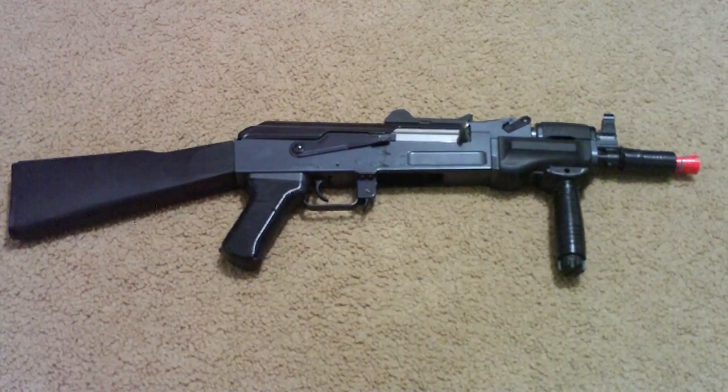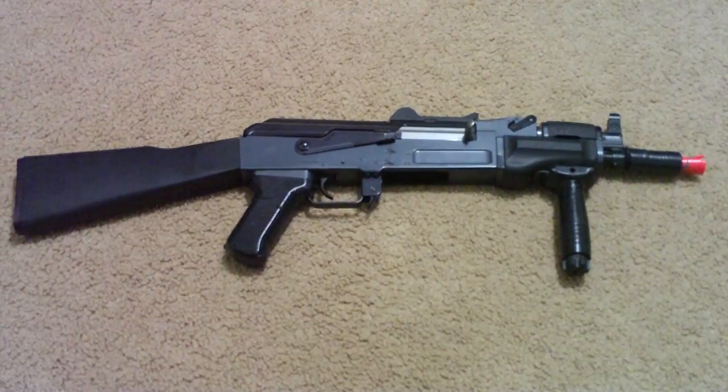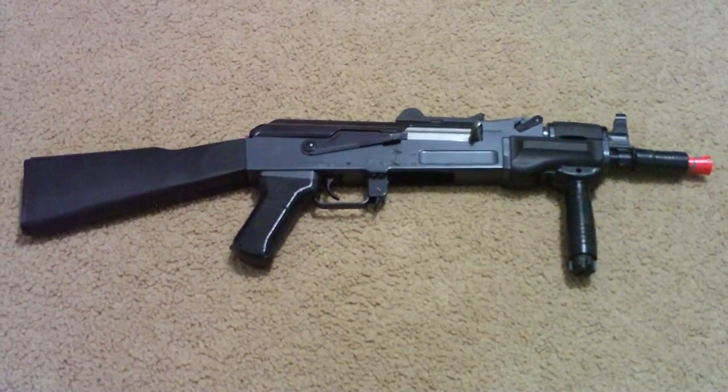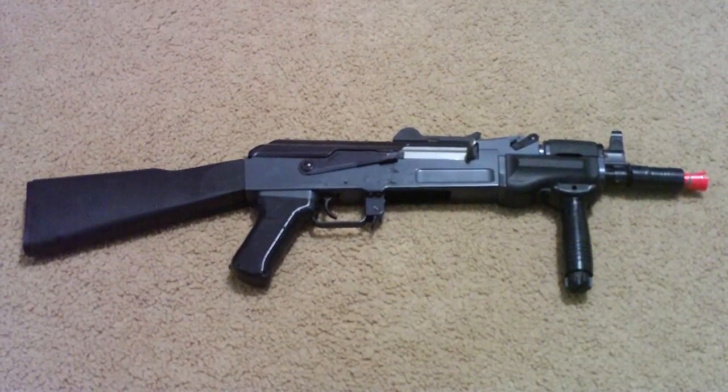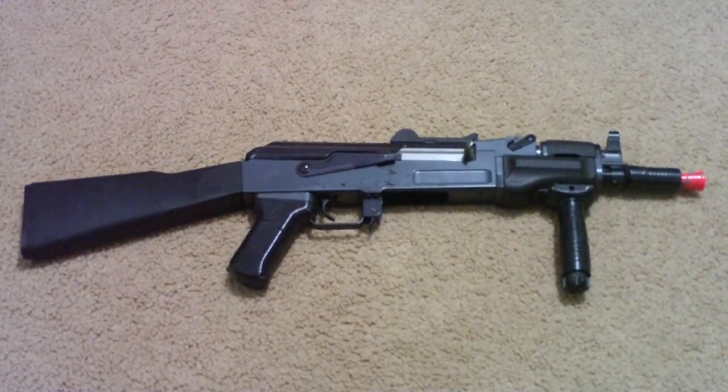Hey, this is Andrew from AJS Woodworks, and this is how to replace the hop-up and hop-up bucking on an AK-style airsoft gun. I just wanted to show you the full gun before I zoom in closer when I take it apart, so I'll get started.